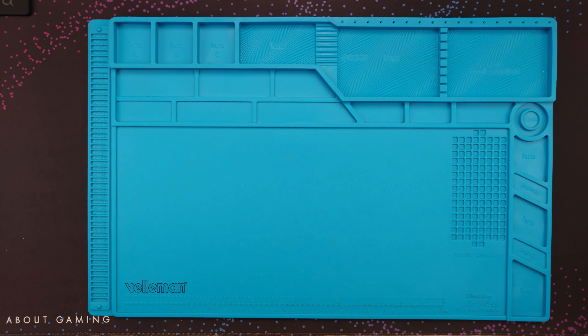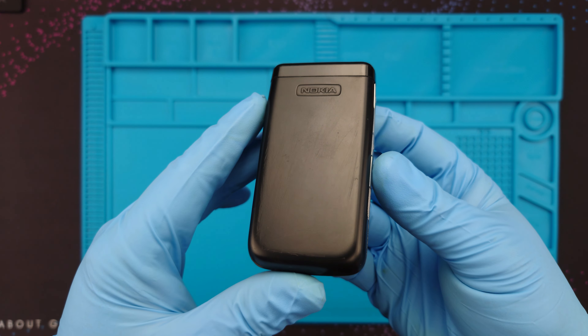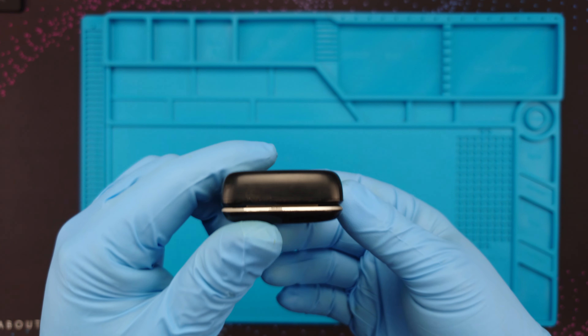Hi guys and welcome to my channel! Today it's time I finally do a Nokia 6290, the one from my last hunt. I just found it somewhat acceptable. Here are all the details — how it looks and why I kind of want to refurbish it.